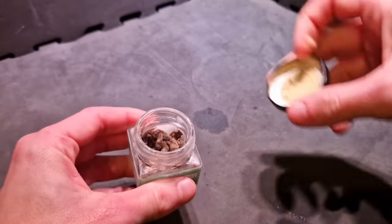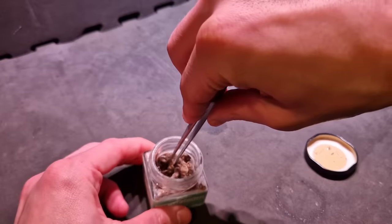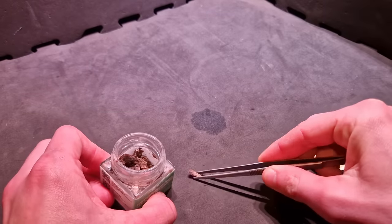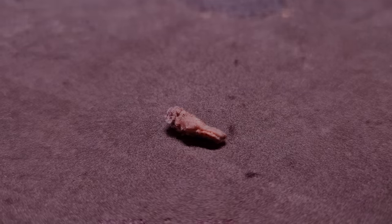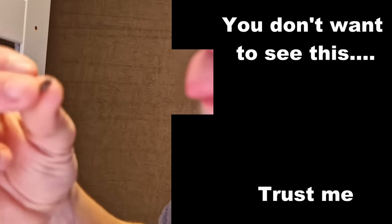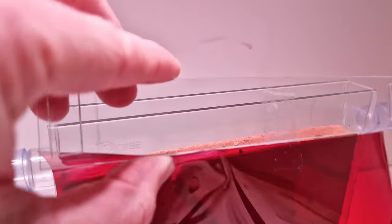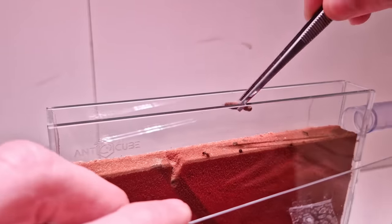There she is — safe and sound. So I guess there's no reason to keep stalling: tasting time. Here we go. Yeah, that wasn't too bad. Now it's only fair that the ants get one too.